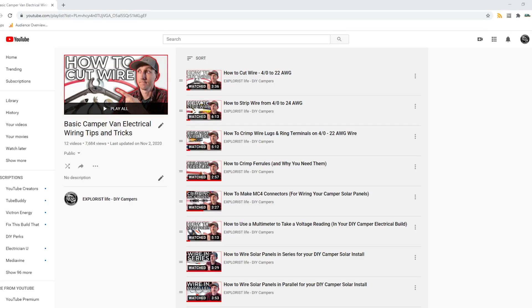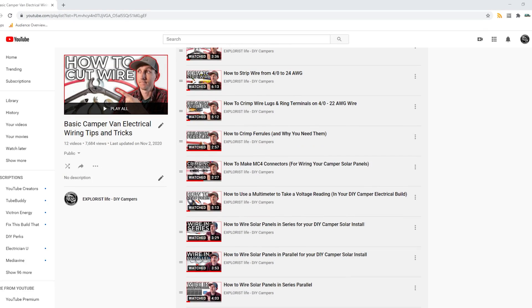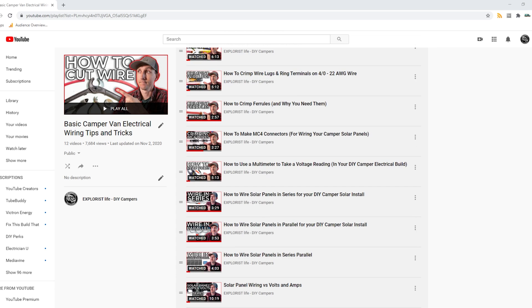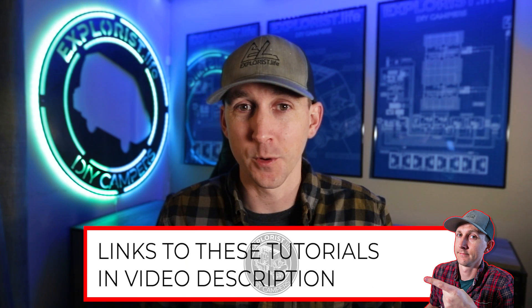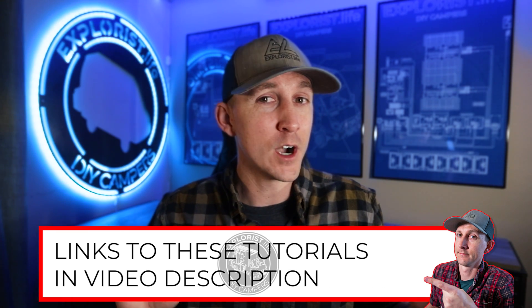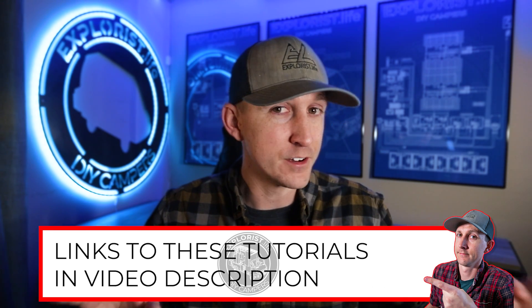This video is episode number 18 in a series of videos where I teach you all the basic electrical skills and concepts that you'll need to tackle the next electrical project in your camper. Over the last two weeks I've taught you how to wire a charge controller and even how to wire multiple charge controllers together and configure them so that they can communicate and synchronize their charging efforts. The next step is to program the charge controller to deliver a proper charge profile to the battery bank.